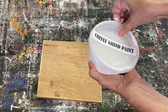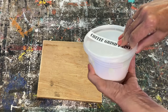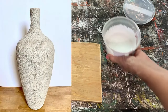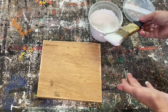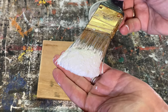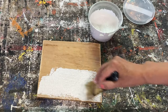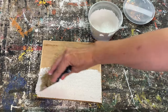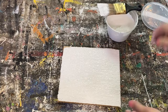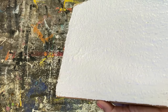The next one is the coffee grind paint — this is actually one of my favorites. You just save your coffee grinds out of your coffee machine, let them dry really well, and then mix this recipe together. It kind of has almost a stucco look to it and I love doing it on vases and ceramic pieces that I've thrifted. This is what the coffee grind paint looks like wet — it has a really beautiful texture.